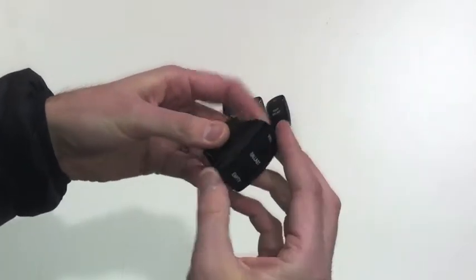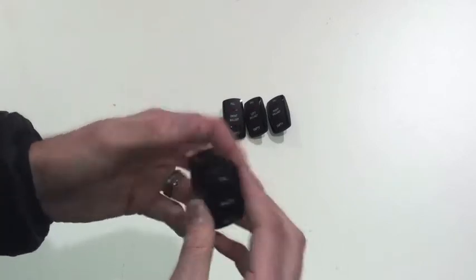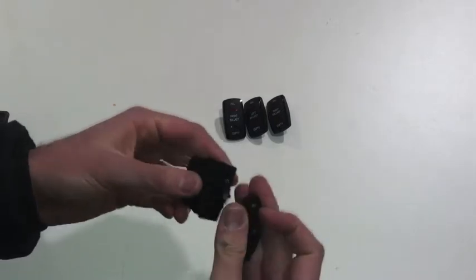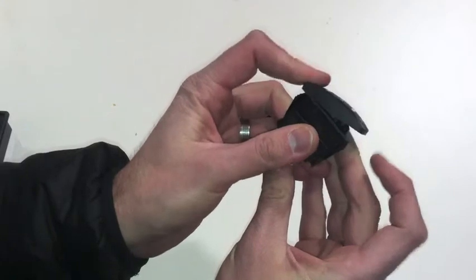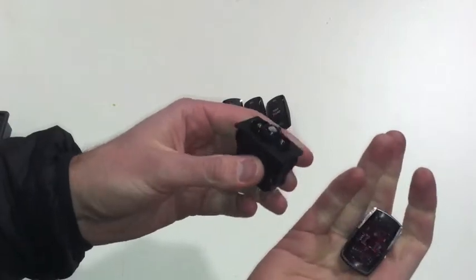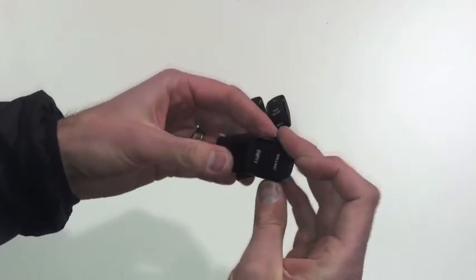If you need to get the actuator off — which is not uncommon, for example if you need to turn the switch over to reverse the function for a reversible pump — all you do is put the switch into one of the positions, either one doesn't matter. Then just use your fingers, apply pressure, and it'll pop right off without damaging anything. You can then put the new actuator back on or turn it over and put it back on.